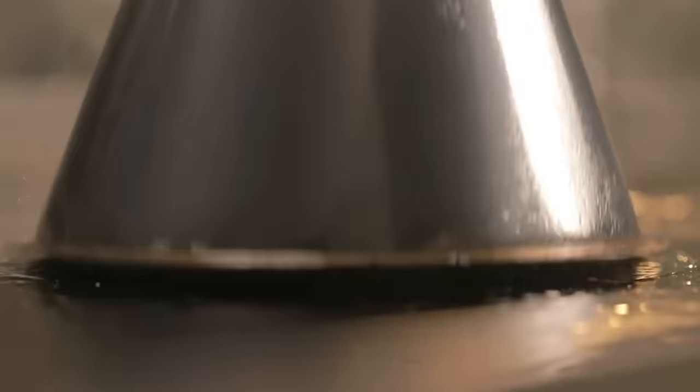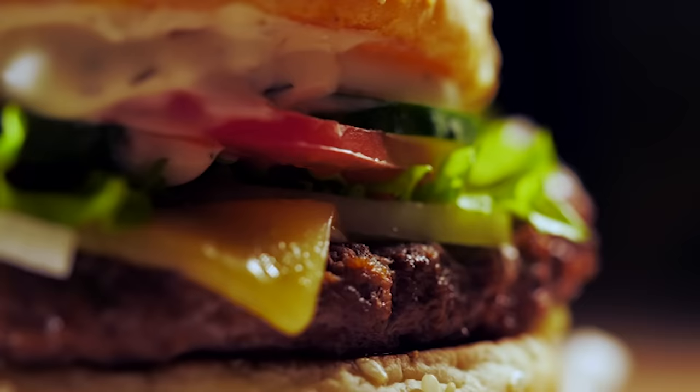Burgers, like most Americans, was something that I grew up on. But as my childhood metabolism started to slowly diminish and I would order burgers out at a restaurant, they would take me down.